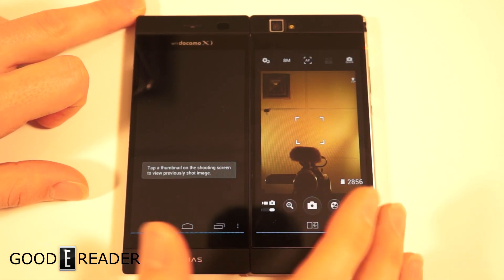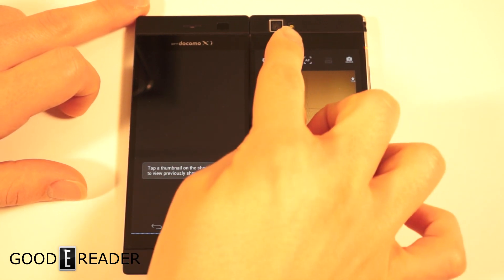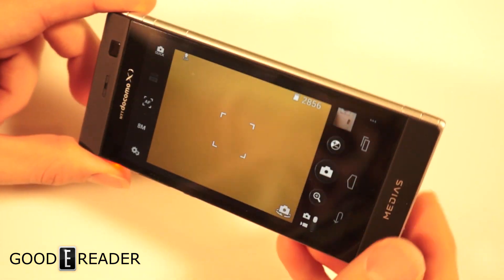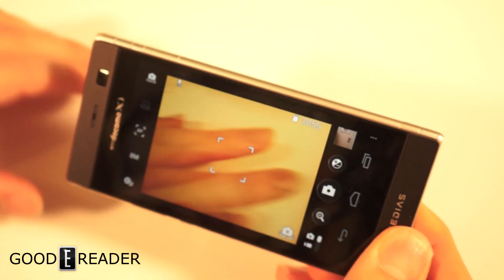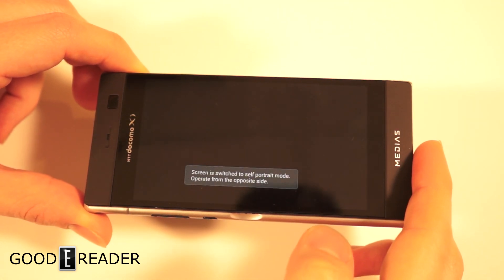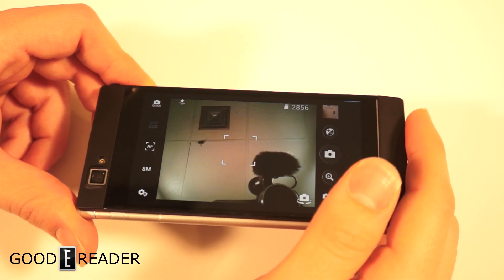The camera works a little interestingly as well — we'll show you that. We're probably going to shoot the ceiling here. You can shoot the camera like this facing forward, or if you turn it around it shoots out the back. So that's kind of cool. This is the phone I use every day.